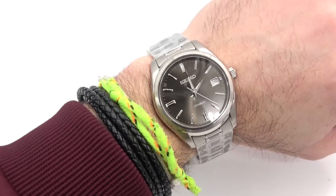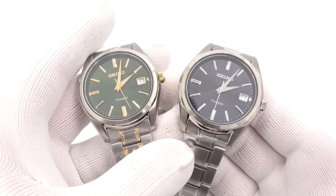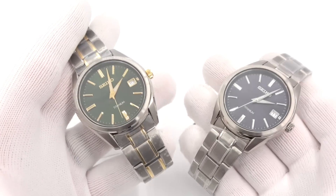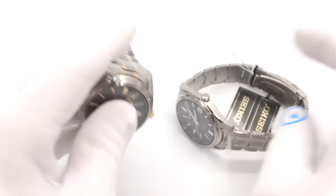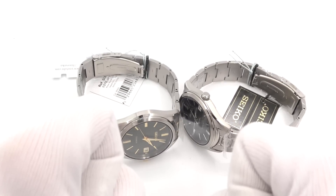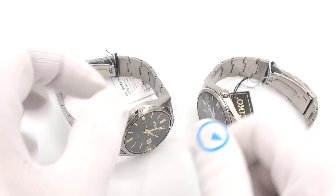This has been Mark from LongIslandWatch.com showing you this cool new Seiko titanium quartz with sapphire crystal. Please like the video if you enjoyed it. Subscribe to the channel if you've not done so yet. Questions or comments, you can put them down below and I will try my best to address them as soon as I can. Thank you very much for watching. Bye-bye.